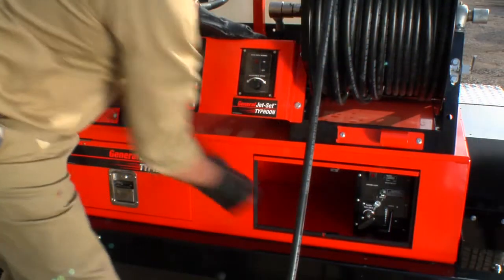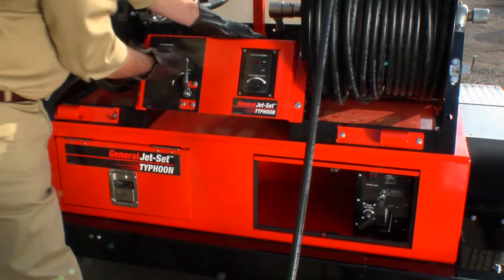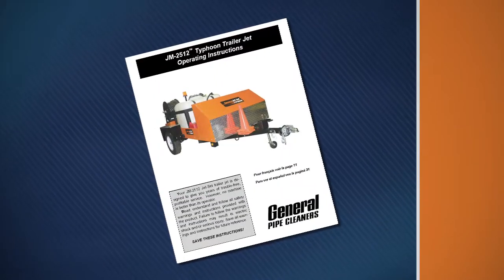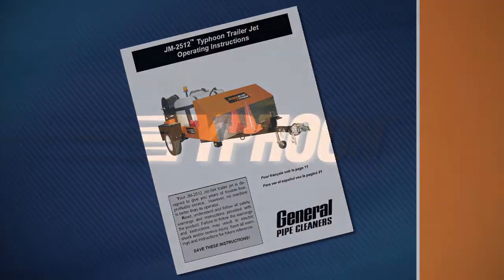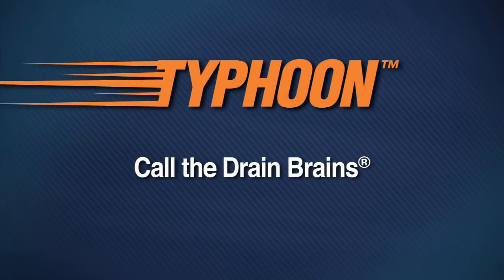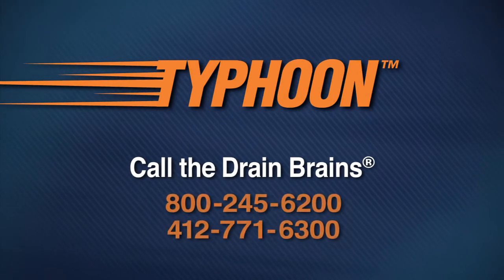Know how to shut off the machine in an emergency. Be sure to read your instruction manual before operating the Typhoon. If you have questions, call the Drain Brains at General.